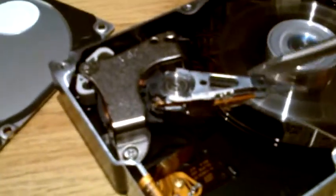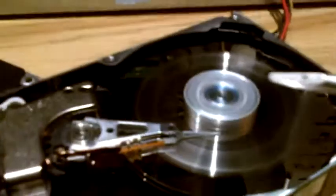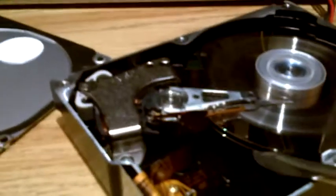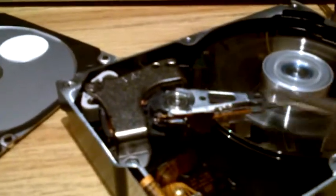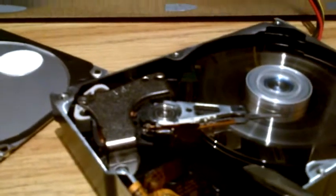A little stuck there now. The top plate's damaged, and there's a second plate underneath there. That actually has an identical needle on it reading the bottom plate.